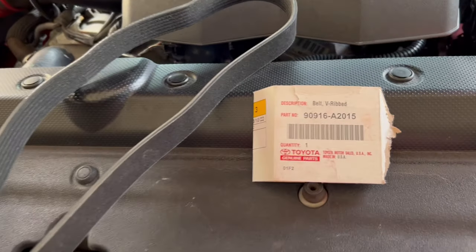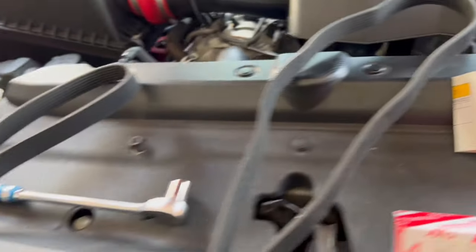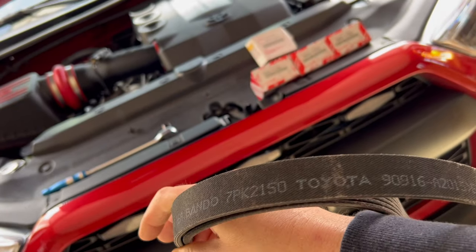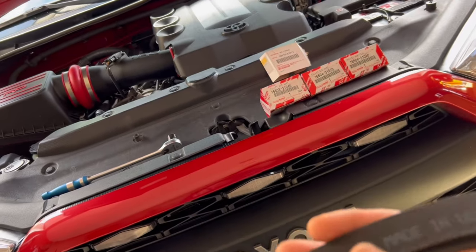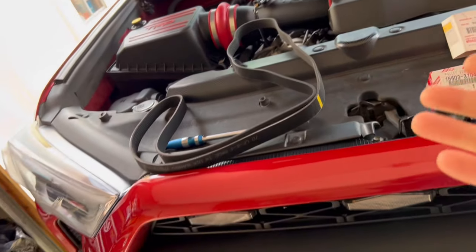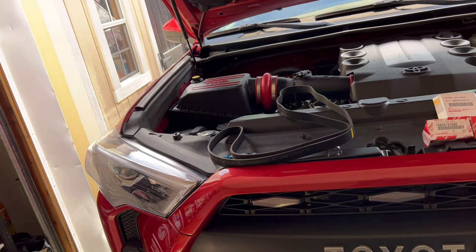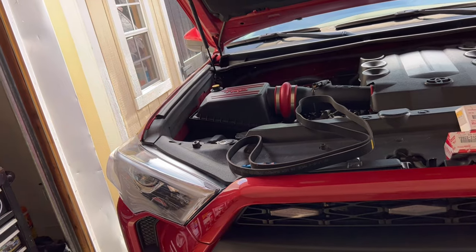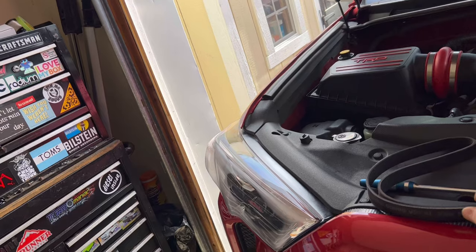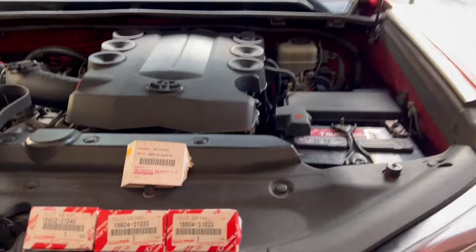Let me show you what parts we're referring to. This is the part number you want to get - this is your drive belt, it's a genuine Toyota part. On a side note, if you do find a belt from Gates, that's a very good belt as well. I do go the aftermarket route sometimes, so if your Toyota dealership does not have the belt, don't be afraid to get a Gates belt from your local parts store.